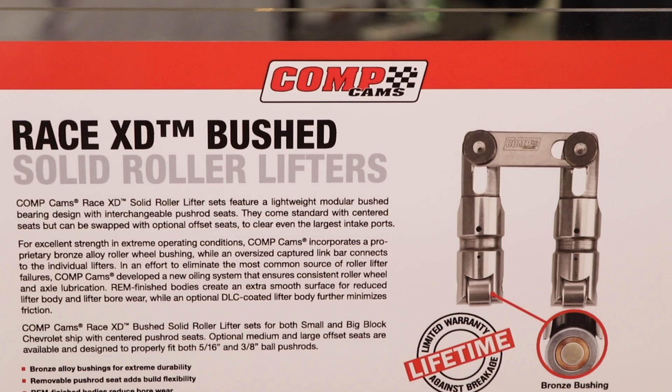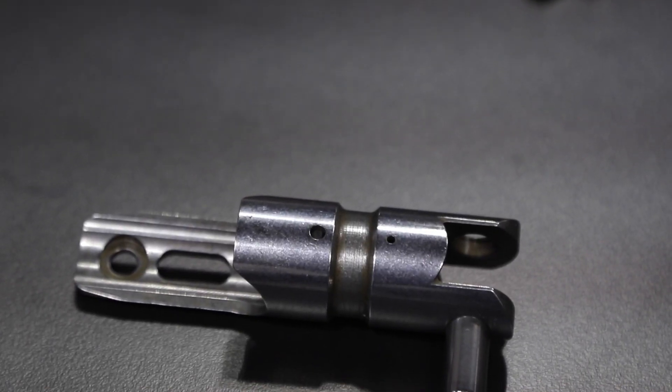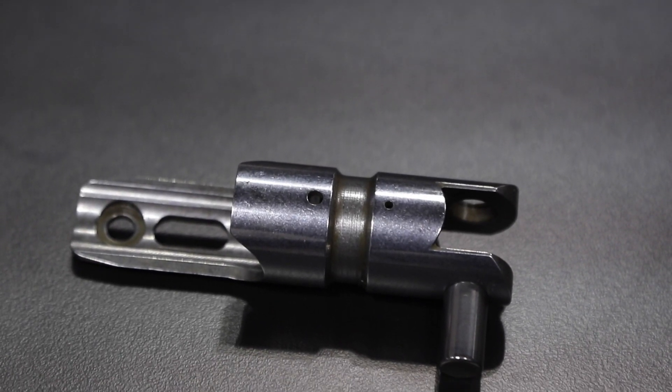And what different applications do you guys make these lifters for? Currently we're just doing standard lifter bore spacing small block and big block Chevrolets. We'll have small block and big block Fords coming out shortly, followed by the Chrysler stuff. But currently we are doing the .842 diameter for the Chevrolet as well as the .904 as well.